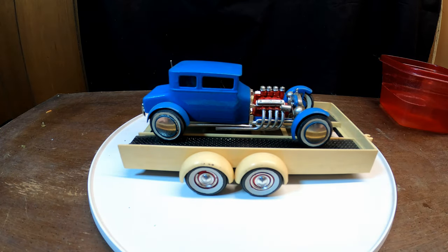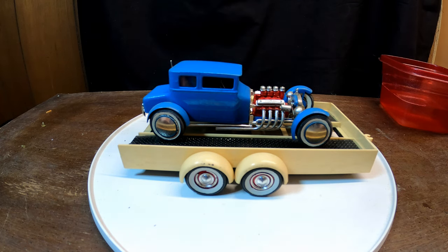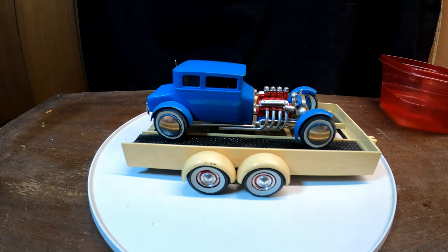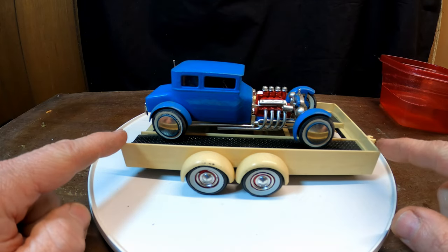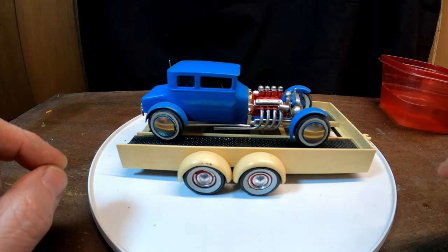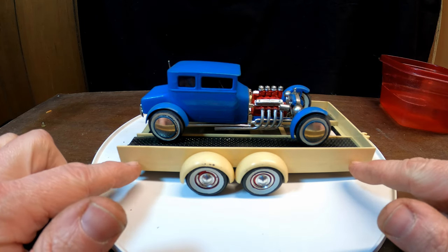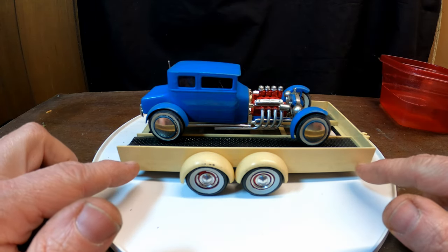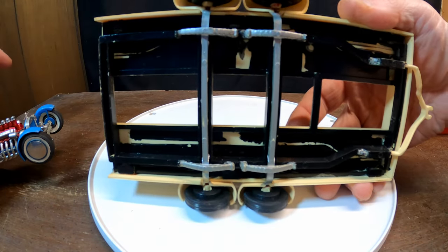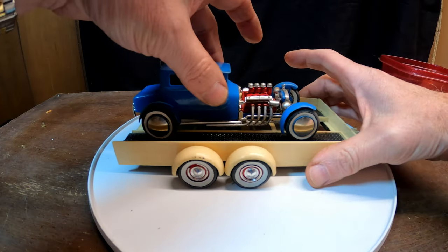Now I can hook the trailer up to the Chevy truck and put it on the shelf. One of the wheel covers was missing on the trailer. I've got another trailer just like this — got the instructions and the unbuilt kit. This off-white color is the molded color; the only part he actually painted is the underside and the suspension.